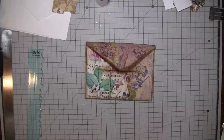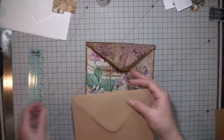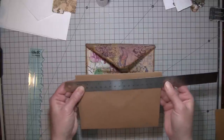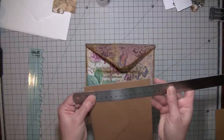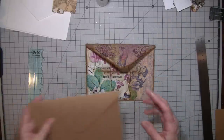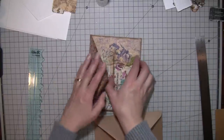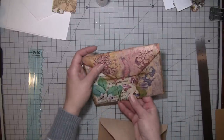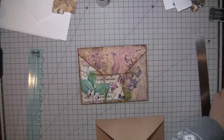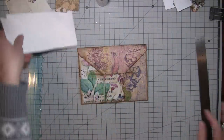I used craft envelopes that were seven and a quarter by five and a quarter inches. They're just a basic envelope — I think I got these at Michaels, but you could use any size envelope. I think they work best with this type of closure if you want it to tuck inside. If you just want to tie it or put a piece of velcro or something like that, you could use this type and I don't think it's going to make a big difference.